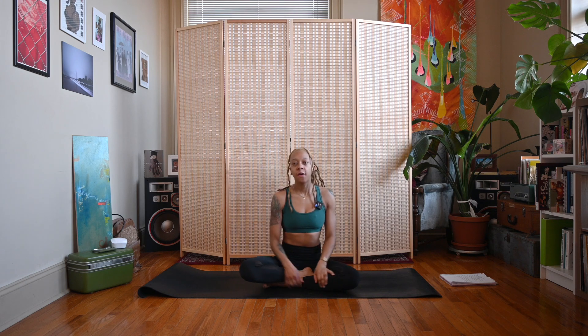Today we're going to do the anjali mudra, which is just your hands at heart center. Let's close our eyes and start with a little bit of breath.